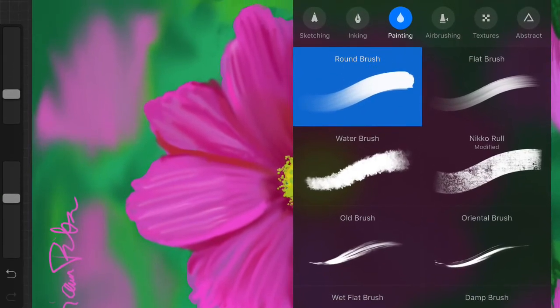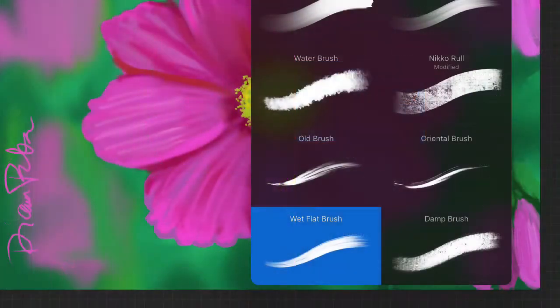The photograph is from a friend of mine. These are the two brushes that I use — basically the wet flat brush and the round brush, which are under the painting digital brushes. I'm using only two digital paint brushes in this one, plus the pencil.